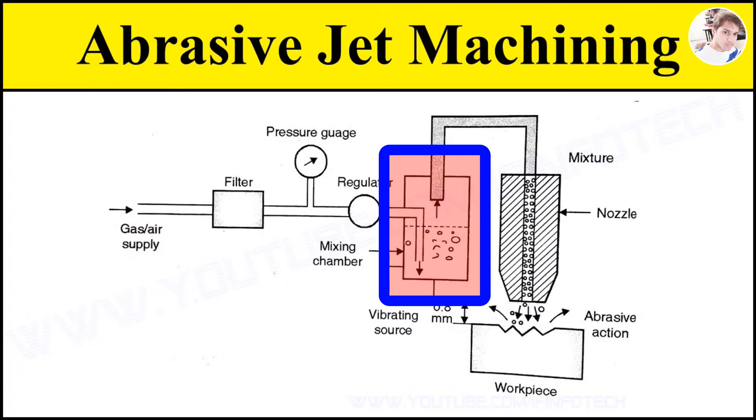Next is a mixing chamber. It is the chamber in which gas and pressure is mixed with abrasive powder in the required quantity. The abrasive powder feed rate is controlled by the amplitude of vibration of the mixing chamber.